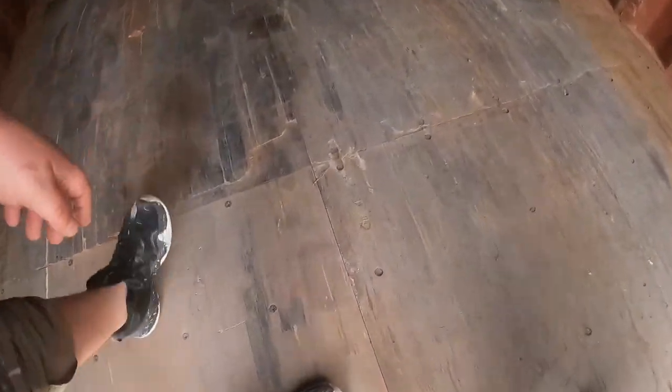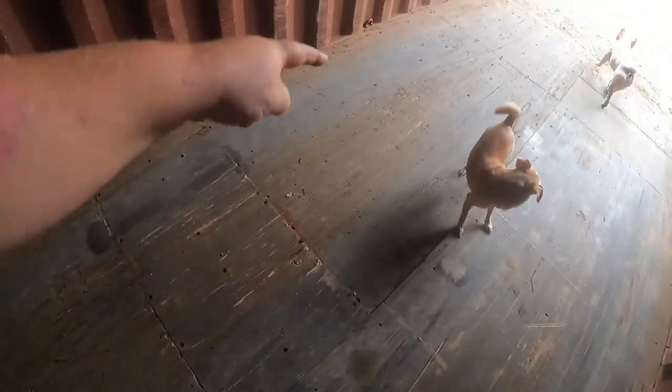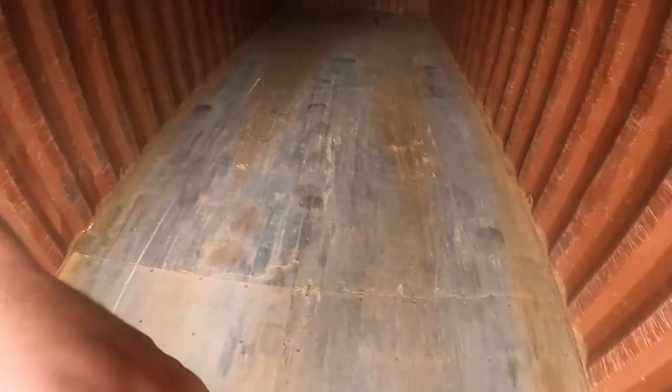The floor is in good shape — there are a couple little nicks but no soft spots anywhere, no weak panels, it's really solid. I'm thinking about buying some wood filler for the cracks and little gaps. I may also buy floor paint to protect the wood floor from getting rotted out from moisture if I'm coming in and out in the rain. It'll also just look nicer, since you can see where a forklift went in and out.